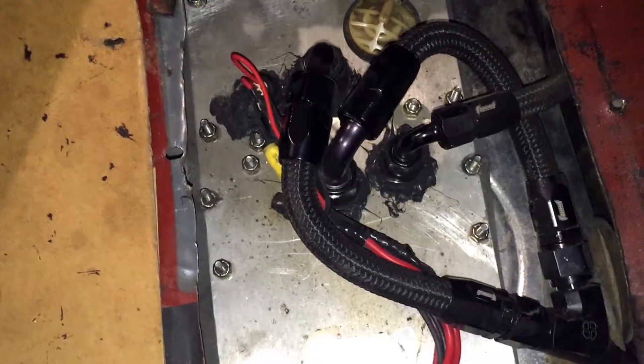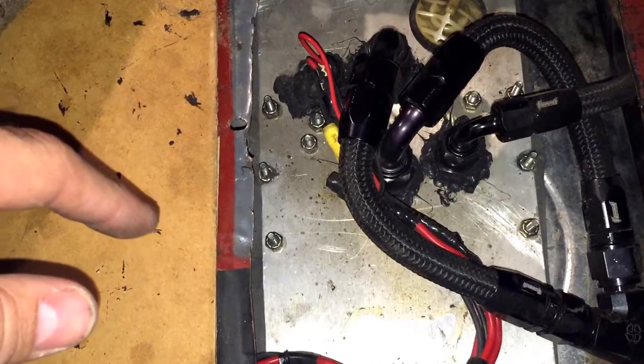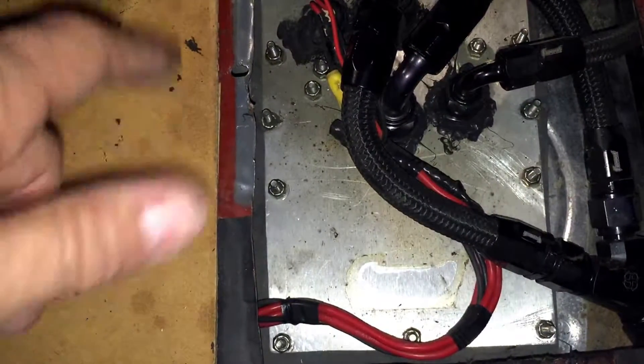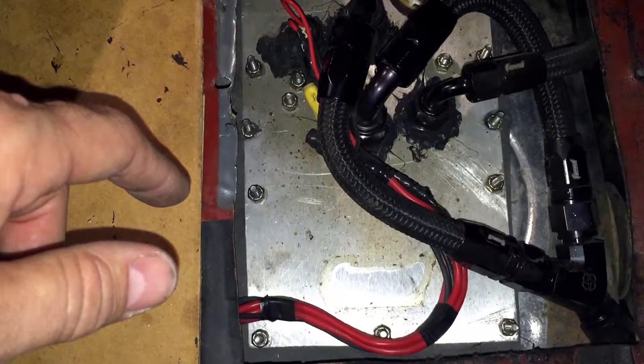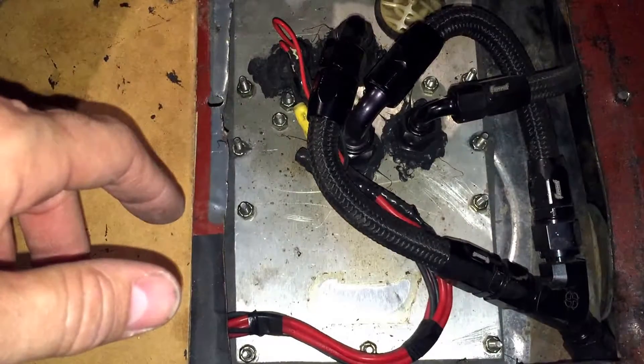I didn't have to spend a lot of money on a new tank, and I didn't have to buy a $300 fuel hat. It worked out really well. The aluminum plus the bulkhead fittings — I've maybe got 50 or 60 bucks into it. The wiring and the relays took time, but it was a heck of a lot cheaper than buying something somebody else made for $300. So there you have it — a custom fuel hat for a lot less than $300. Hopefully that helped answer some questions, and if you have any more, leave them in the comments below.